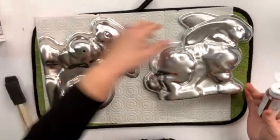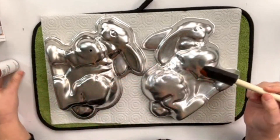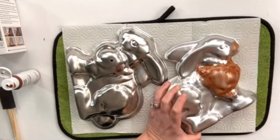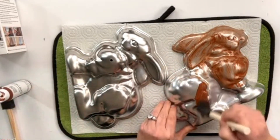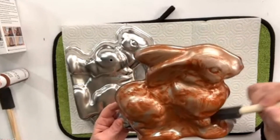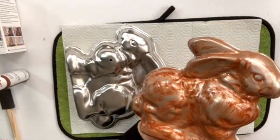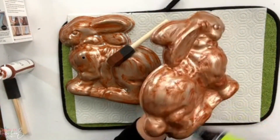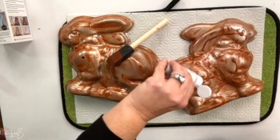Just stay tuned and watch to the end — you're gonna want to see how this turns out. I took the aluminum bunny cake pan and my foam brush and added the primer onto it. You can add this primer to just about any piece that you want to make look old, rusted, or patina-finished. I've used this on a plastic mailbox — I'll link that project below.